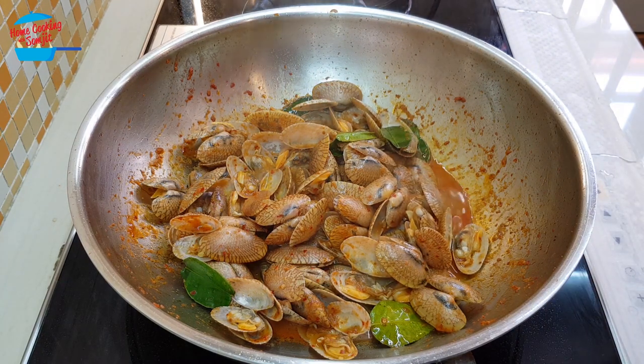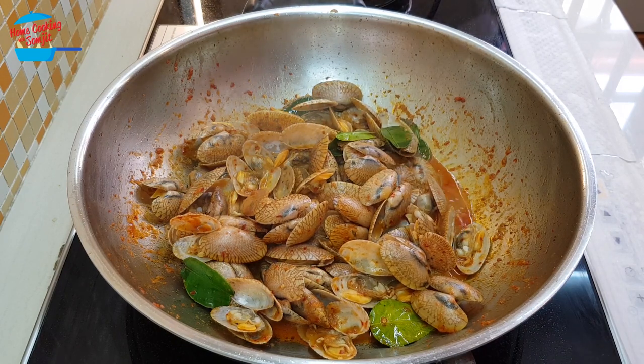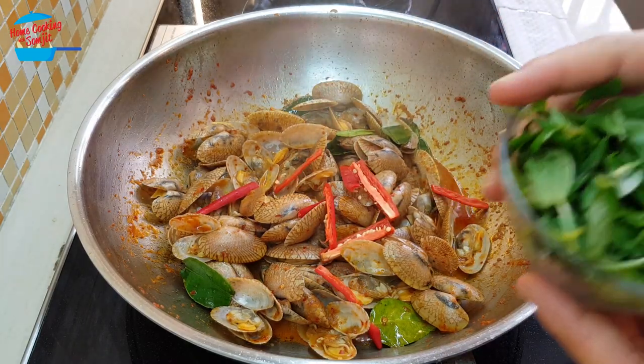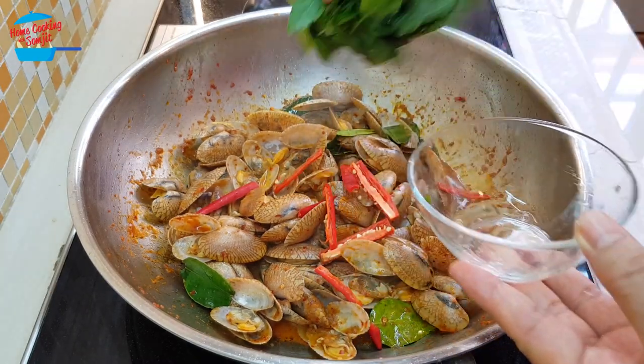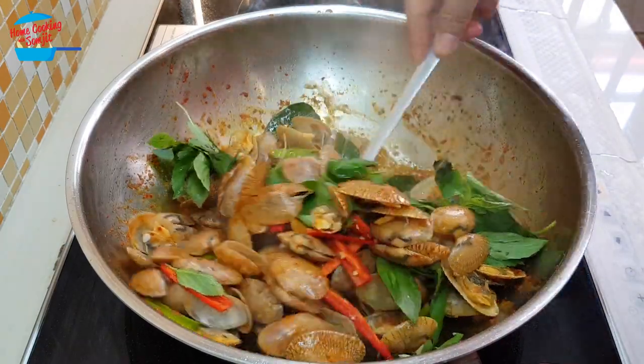Now I can taste it. Delicious! It's enough taste, enough salty, so I will not add any more fish sauce. This is ready, so I'm going to put in the chili and basil leaf. Just give it a couple of stirs and then we can switch off the heat.